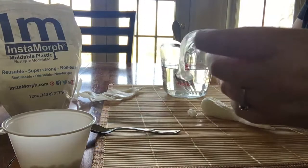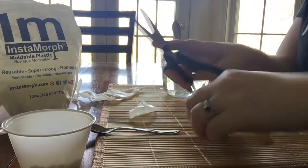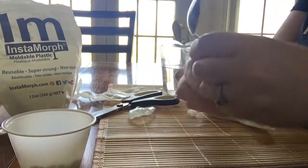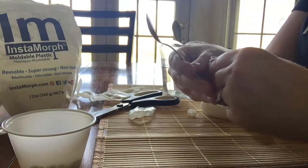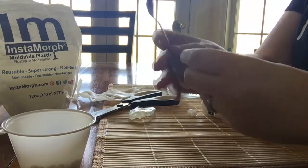I can actually use my scissors and cut it to the shape that I want. So maybe I want to make an adaptive spoon holder that fits my student's hand. I can mold it to their hand and let it dry until it becomes opaque and then it becomes nice and flexible.